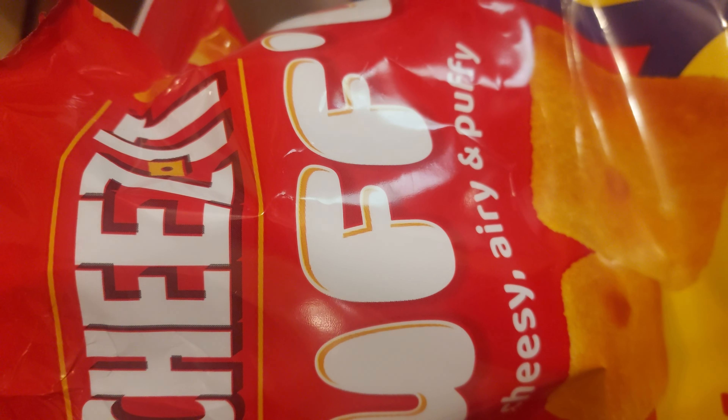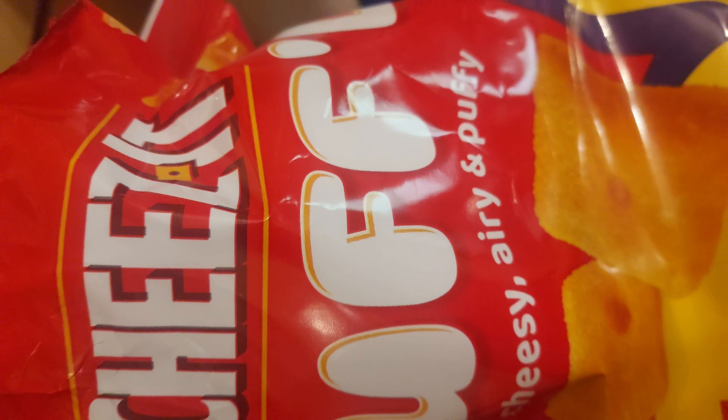What's up YouTube? It's HossmanFly. Today we're talking about another product review. It's called Cheez-It Puffed.